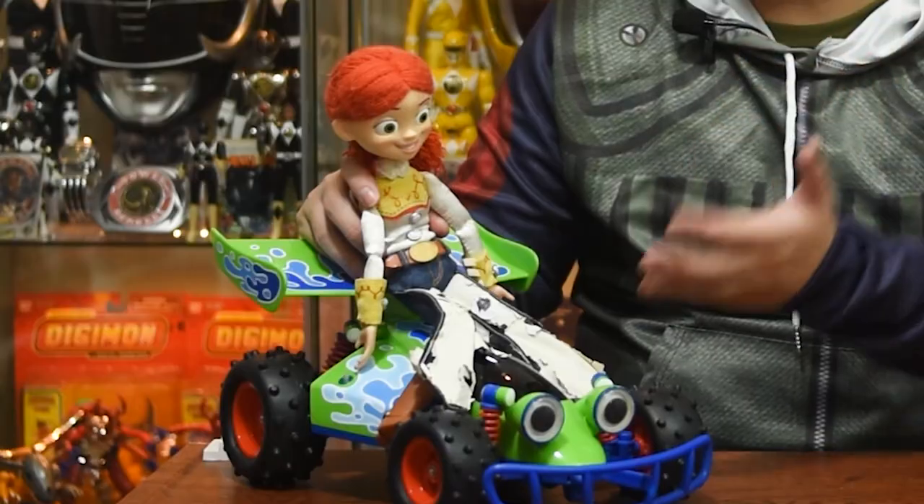In this video, I'm going to show you how I revive my old Toy Story toys with replacement parts sent directly from the toy company that made them.